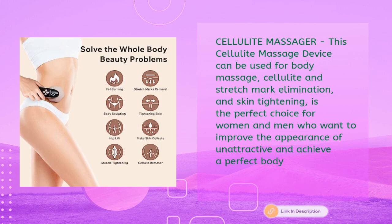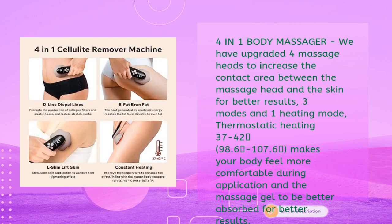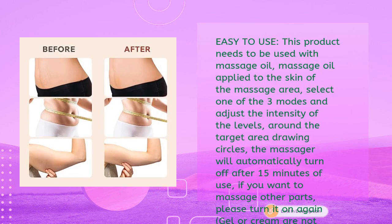For the 4-in-1 body massager, Depsol has upgraded four massage heads to increase contact area between the massage head and skin for better results. It features three modes plus one heating mode — thermostatic heating from 37 to 42°C (98.6°F to 107.6°F) — making your body feel more comfortable during application and helping massage gel absorb better.